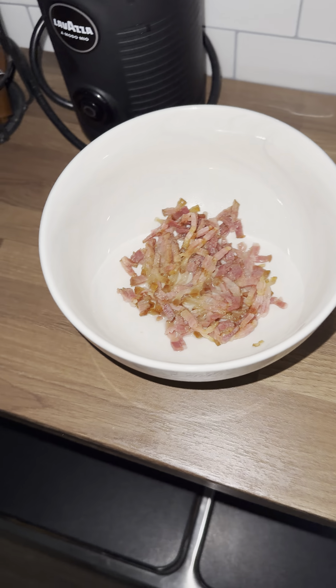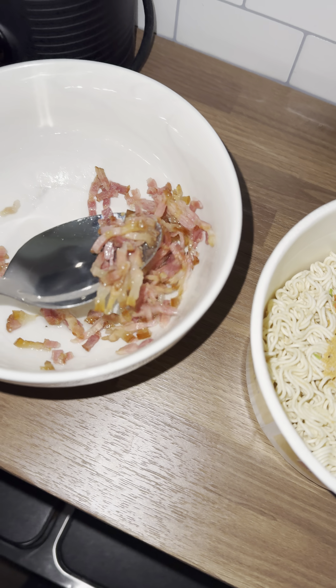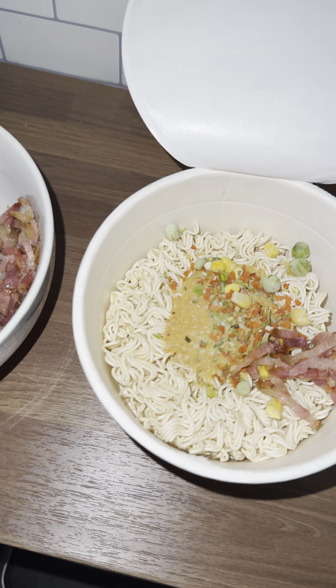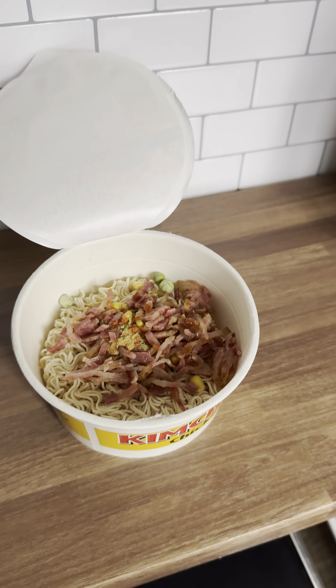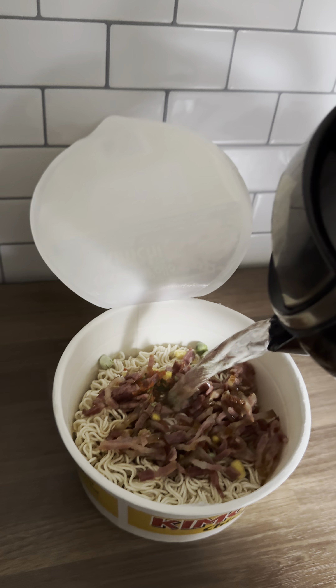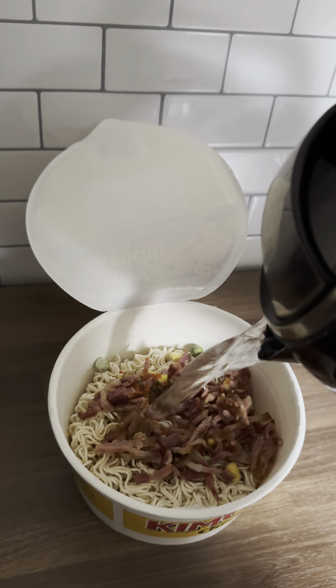Just like all microwaves, this one heated up the bowl harder than the bacon. Put all of this in here. After everything has been added together, pour some hot boiled water — preferably boiled if you want it to work.